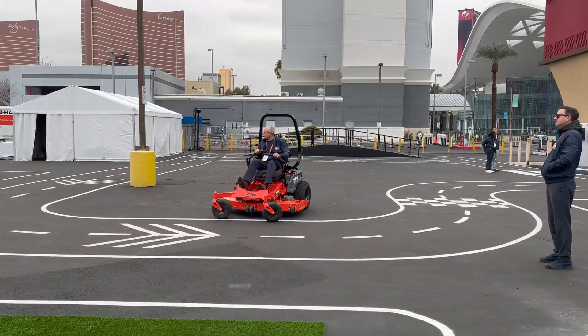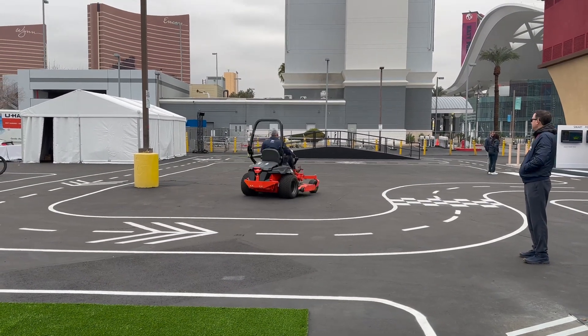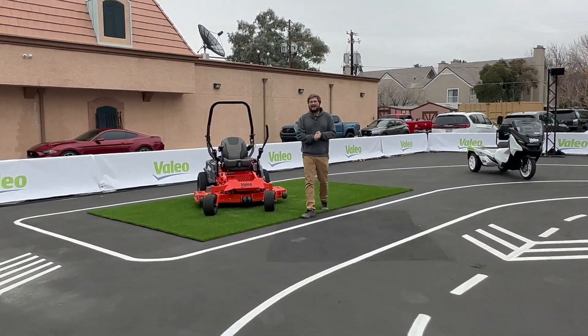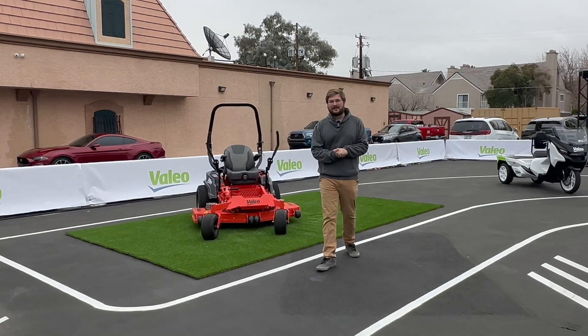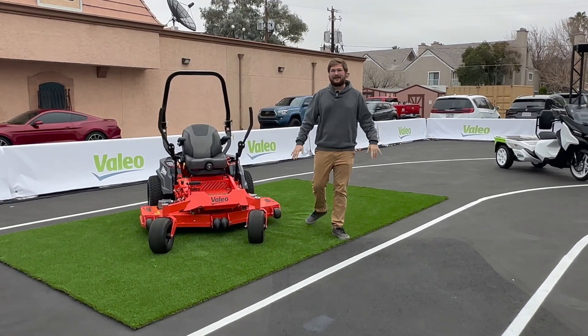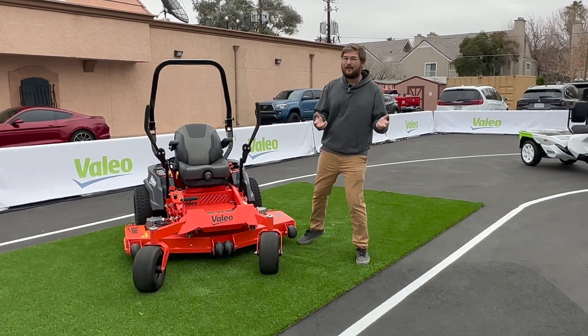That thing really rips, holy smokes! Hello and welcome back to Out of Spec Scoots. I know it's been a while since we posted a video, but starting now in 2023, a lot more action to come. We'll be covering e-bikes, scooters, and of course other small electric vehicles.